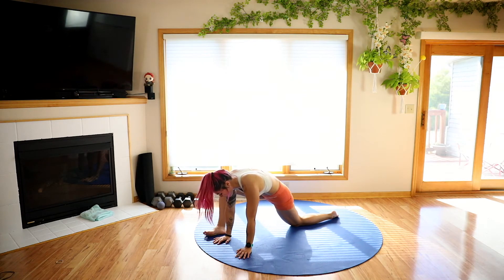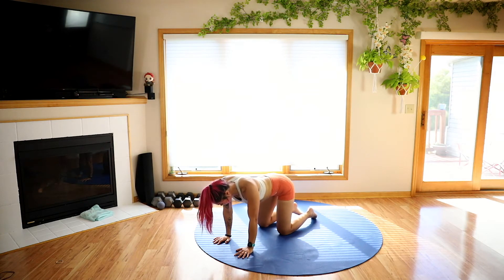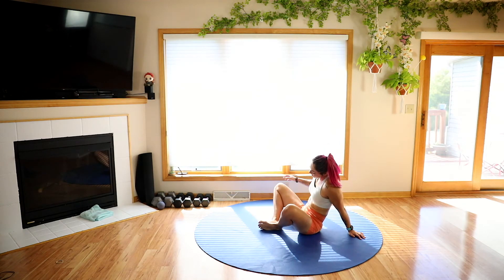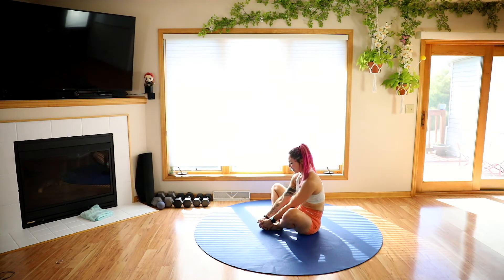Go ahead and slowly bring it up, bring it back into a tabletop position. Now we're going to sit down and come into that butterfly — bottoms of the feet together. Grab onto those feet and you can add some flutters if you want to. Try to have as tall a spine as you can. If you want, you can place your back against a wall; that way you can use your hands to help press those knees open a little bit more. Really actively think about bringing the knees closer to the ground so you feel that stretch in those inner thighs. Breathing — it's pretty intense; butterfly is a pose. Go ahead and slowly bring it back to center.